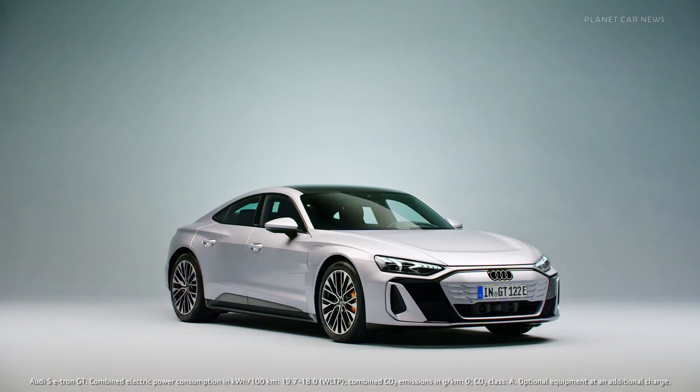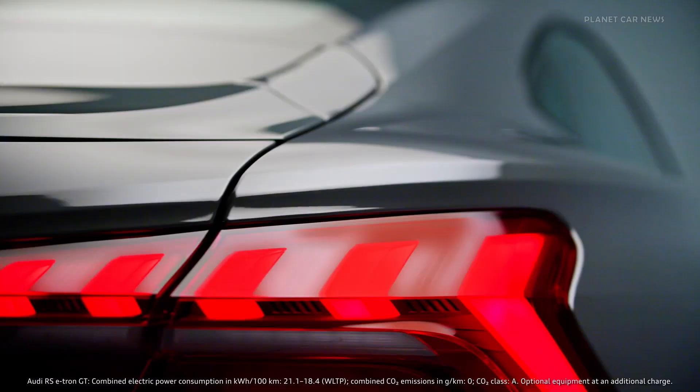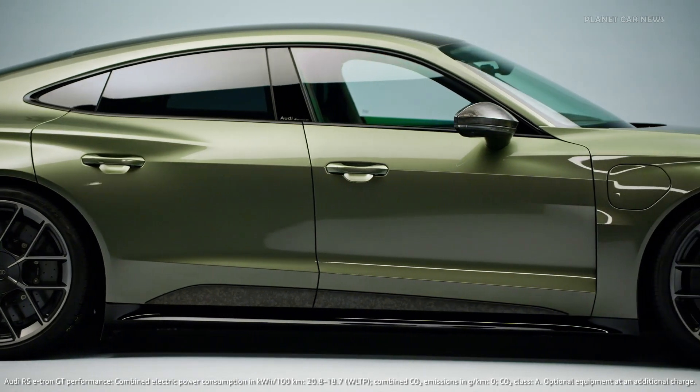Our goal was to create a bigger differentiation between the lines, and also to bring the design language in the direction that Audi design is moving in the future.